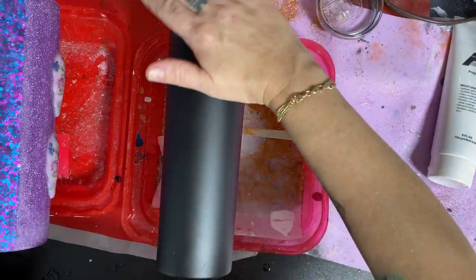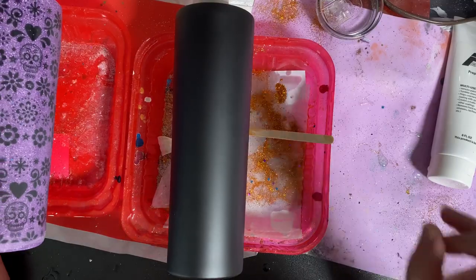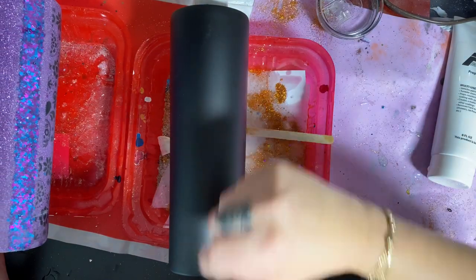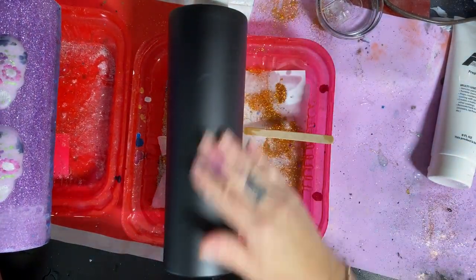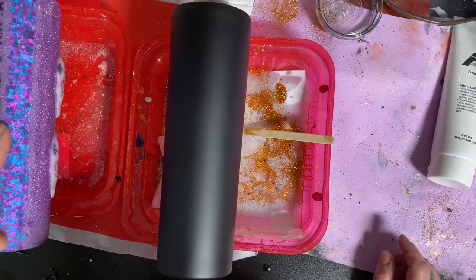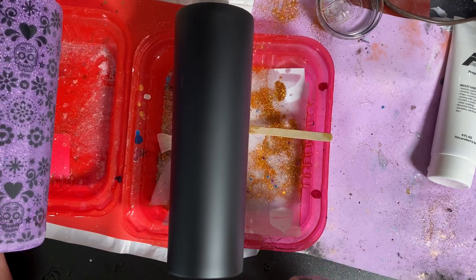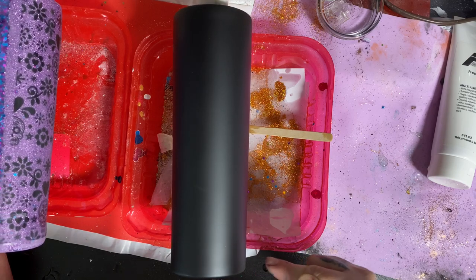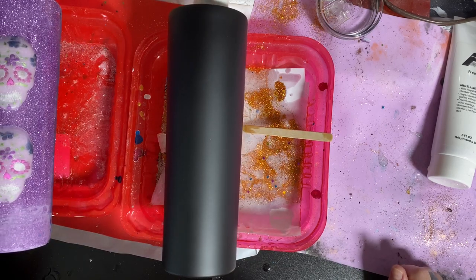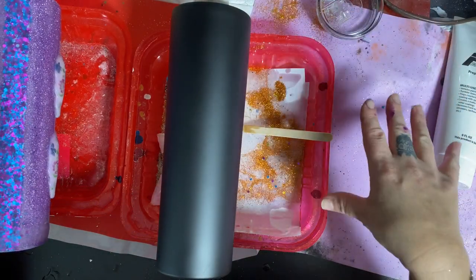First thing I did was spray paint my cup with a black matte spray paint from Rustoleum - I did two coats. The best way to spray paint is to spray in bursts so you don't get any drips. I also have another cup going on the side that I'm going to throw some resin on while I have my resin mixed up - that was a custom order. You want to make sure the spray paint is really, really dry. I waited until the next day.